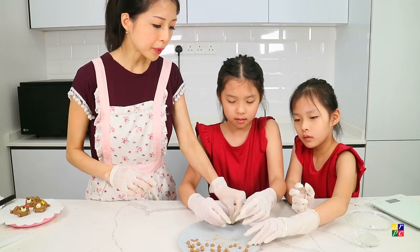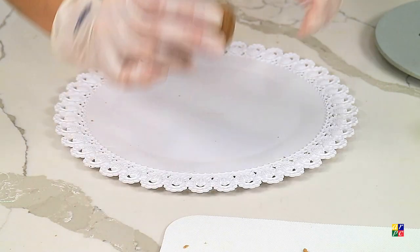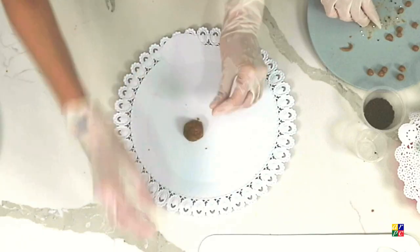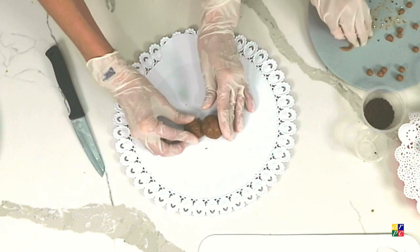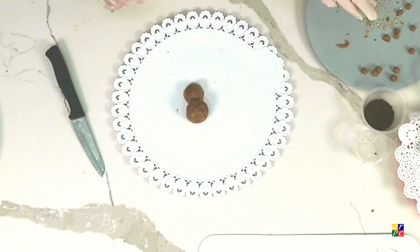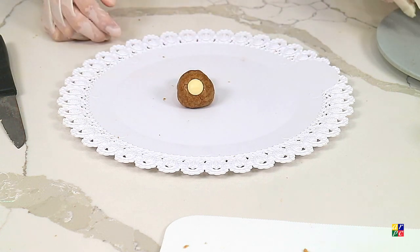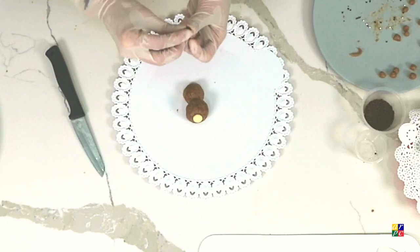For the assembly, mommy will demonstrate one first. First we will need a body — the body we will slice into half and use only half. Then we will take a head and stick it to the body, face front. Then we will take a white chocolate chip for the snout and press it in. For the nose, we will use a brown chocolate chip. The heat of your hands will help stick the chocolate.